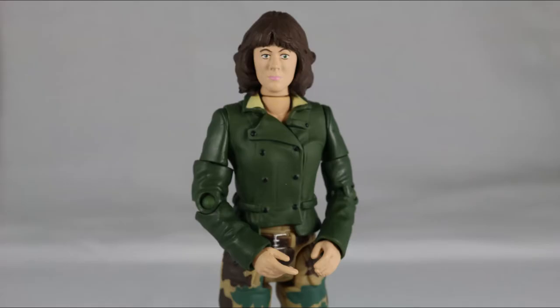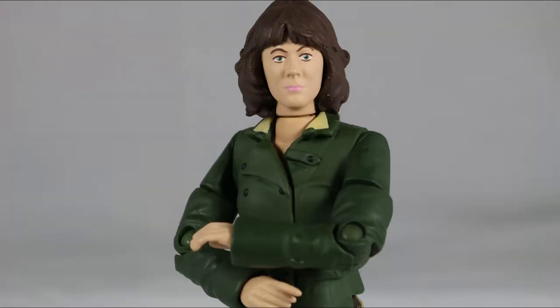Overall I have mixed feelings for Sarah — the face sculpt is terrible but the outfit is pretty well done. It may not be 100% accurate but it really resembles her outfit from Genesis of the Daleks slash Revenge of the Cybermen. In my opinion Sarah is not bad, but not great either.